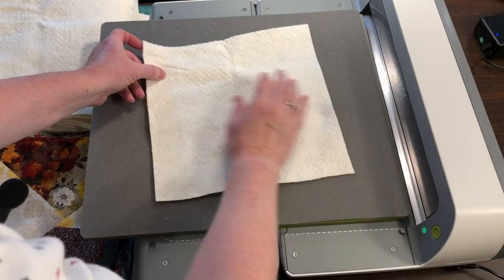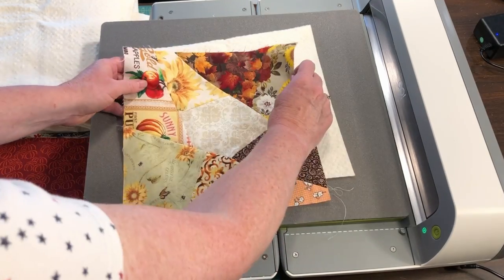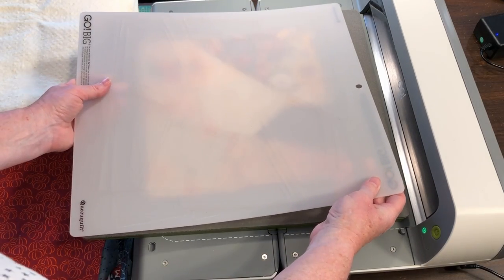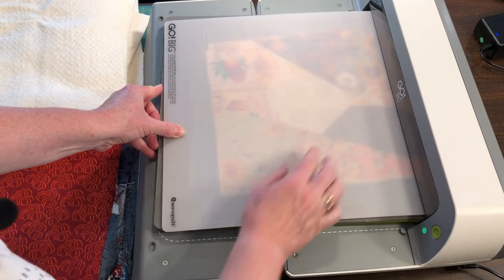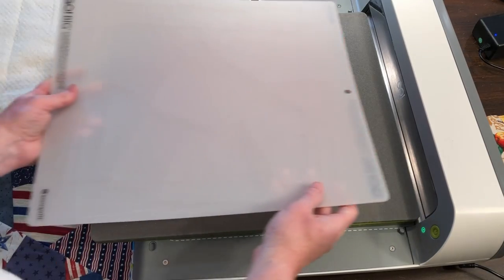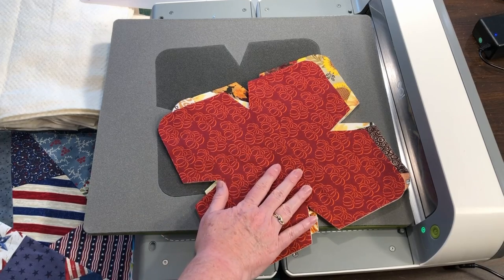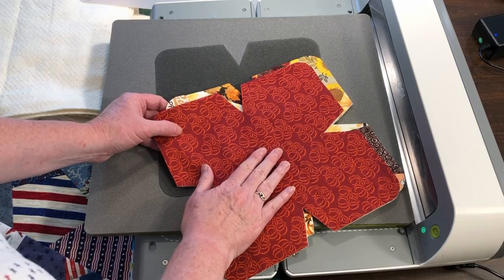To speed up the assembly of a bowl cozy, it's best to cut one layer of batting topped with the cotton fabric in one pass through the cutter. I like to put each set through the cutter individually and then make a stack of cut pieces. Cut the front and the back for one cozy and stack them aside. Continue cutting the front and back for each cozy, remembering to layer each with the batting, and make a stack of the cut cozy fabrics.